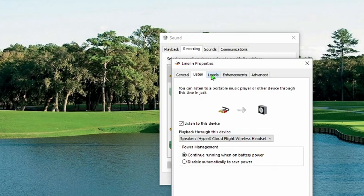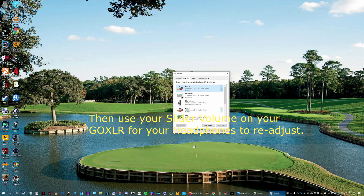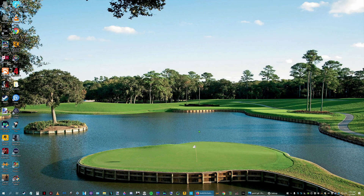What I did is I went into the Levels tab and I turned this all the way up. That's simple and it works perfect. There's no latency, there's no delay for your microphone while you're streaming — your game, PC audio, your music. Nothing's delayed.